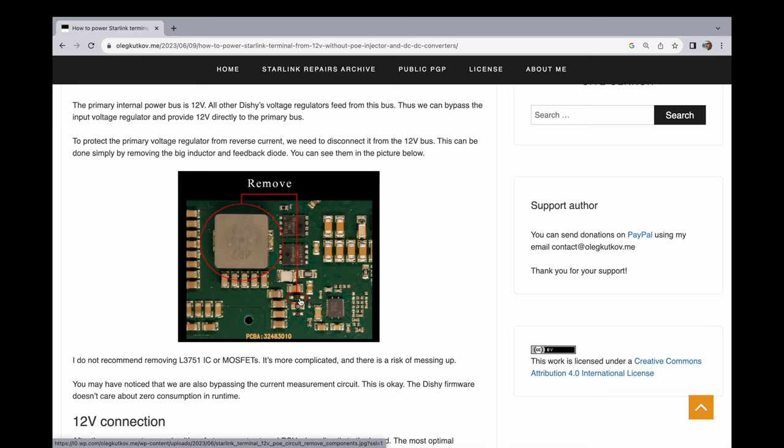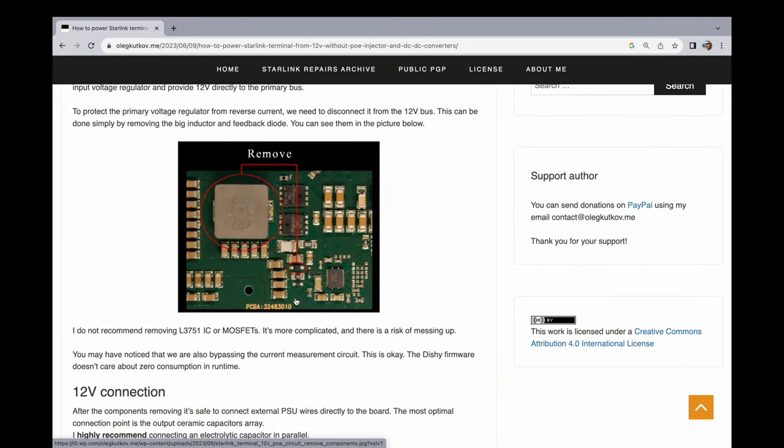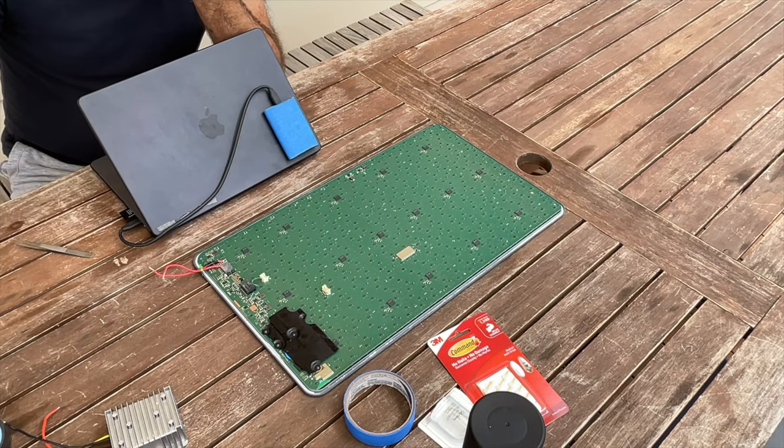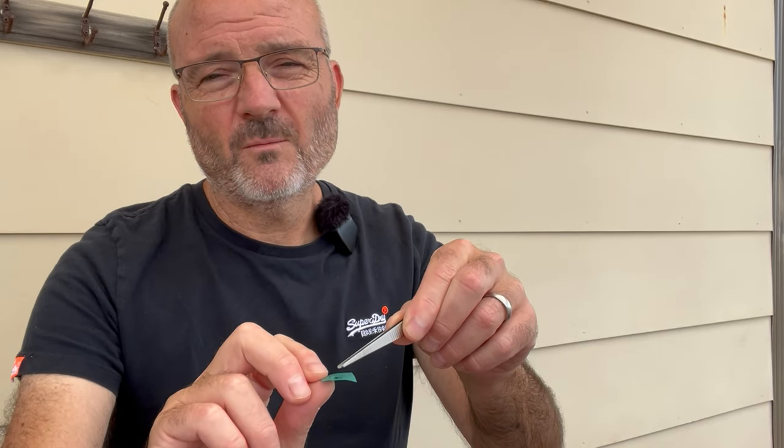And then there's a feedback diode that also needs to be removed. In terms of changes to the board, that's it. Because I'd already hacked at my Starlink board to fix the burnt traces — you can see that in the previous video linked up here — I figured, well, why not just keep going? So I have actually already done this process. I removed the big inductor — this is it here, and it went on the board over here. And then this is the tiny feedback diode. It's really small. I was going to desolder it, but I actually just took a pair of tweezers and was able to wiggle it free from the board without desoldering.